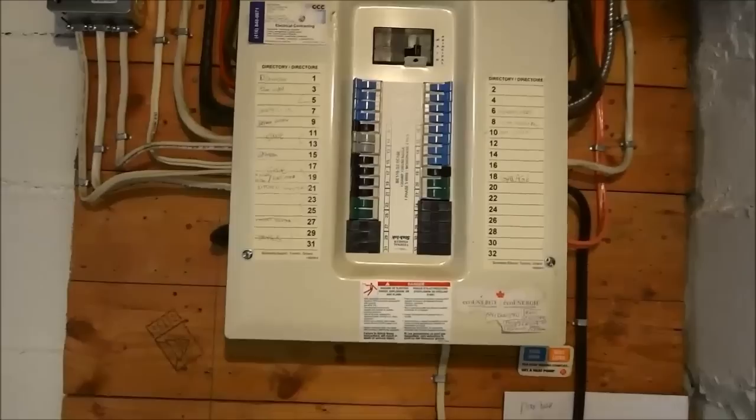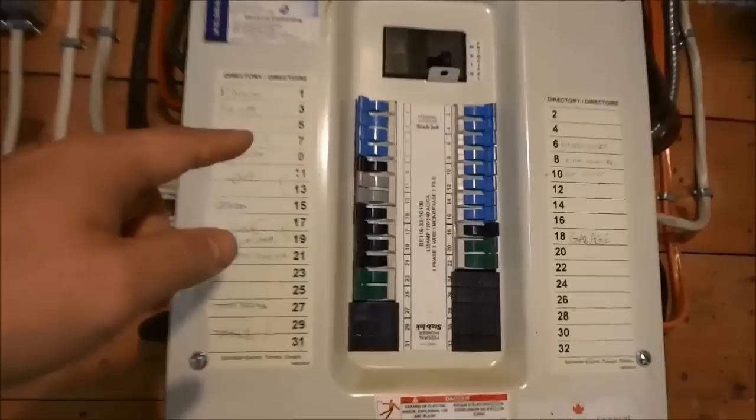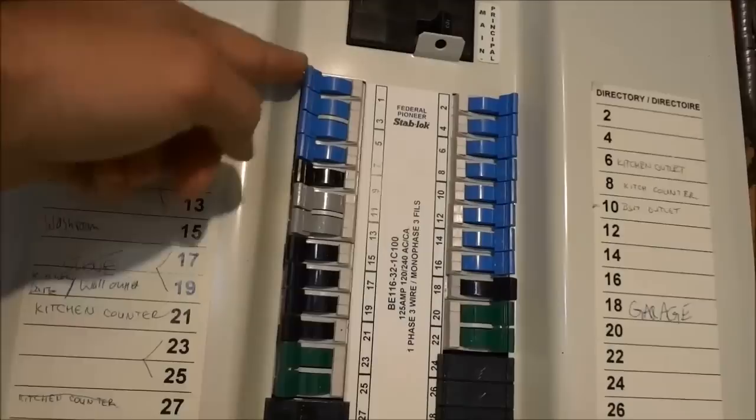The first step is to cut off the electrical power to the dishwasher. I'm here at the electrical panel and I know that this breaker up here at the top, number one, is connected to the dishwasher, so I'm going to flick it off just like that.